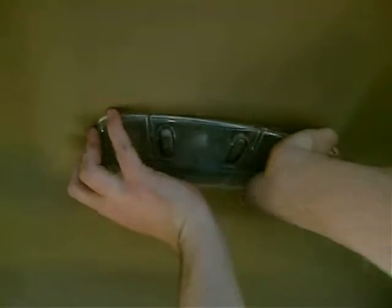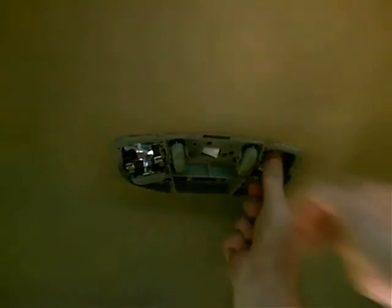Start by gently removing your dome light cover. Then remove the old factory bulbs from their sockets.